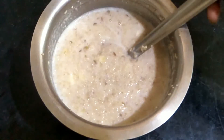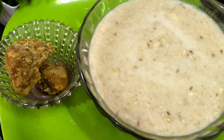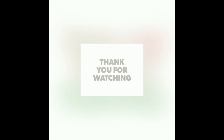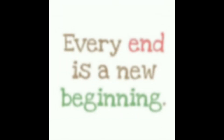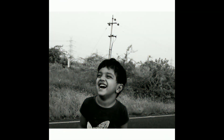If you want to try this recipe, share your photo. I will show you a photo in this video. Bye friends! See you next time!